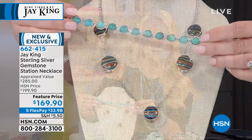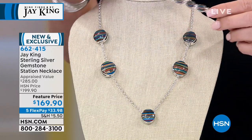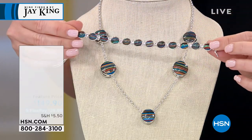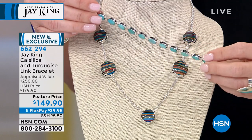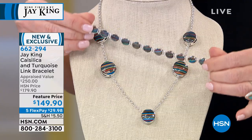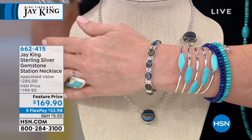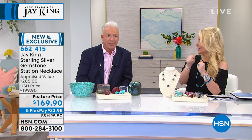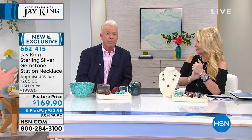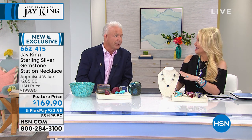I also have a reversible bracelet in the rainbow calcilica, but far fewer than 200 of those. The necklace item number is 662-294. It's $149. One side is all rainbow calcilica, one side is all turquoise. Either side, if it was just a single bracelet, it would be worth that. Let's go back to the necklace — I remember when we launched, we launched as a Today's Special ring in rainbow calcilica, almost 16 years ago. The very first Today's Special I ever did with Connie Craig Carroll was a rainbow calcilica ring. It put us on the map.